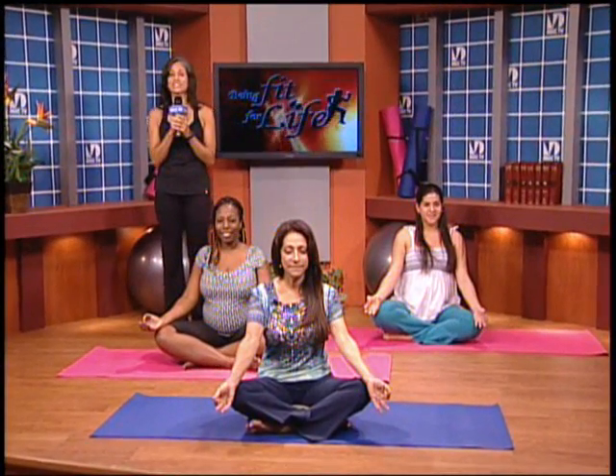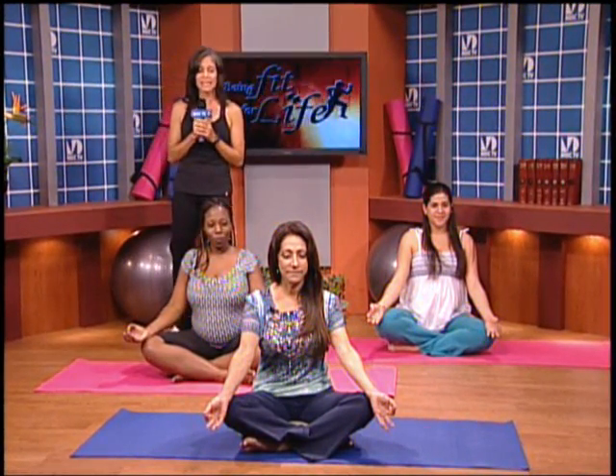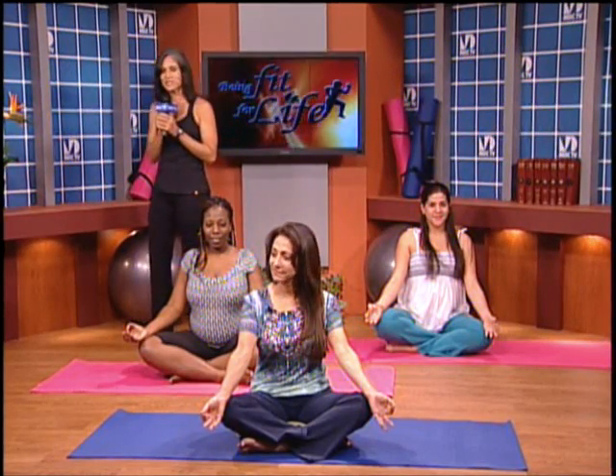Hi, I am your host Cynthia Chico, and you are watching Being Fit for Life. We are here with Debra from Prenatal Plus Yoga, and Debra is going to take us through a 10-minute session of yoga with breathing, stretching, and relaxation. Join us, please.